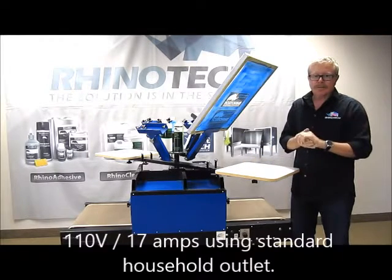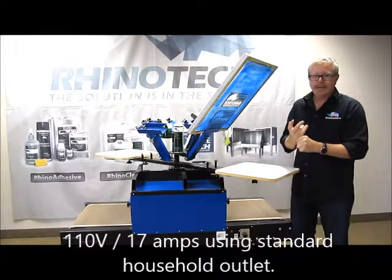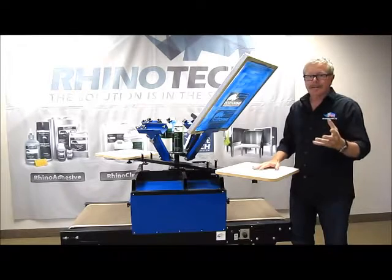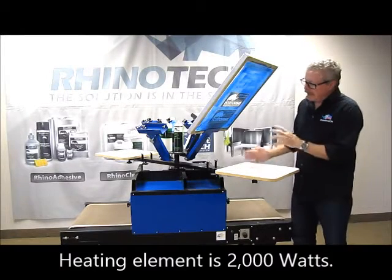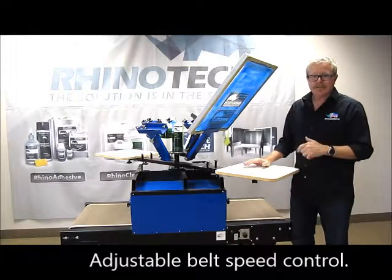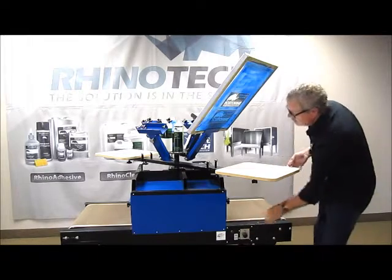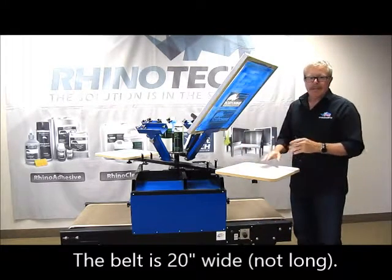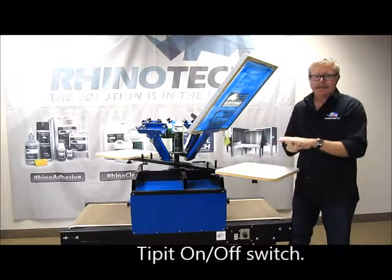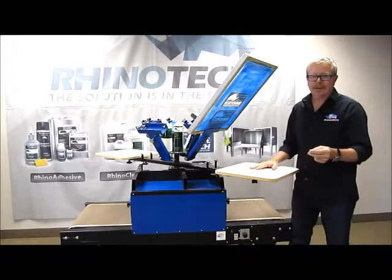This unit is 110 volt, 17 amps, so that you can use it in your household with a standard plug — not a big deal, also doesn't draw a lot. The element inside of the dryer is a 2,000 watt unit. It has adjustable belt speed control which is right here. It has an on/off for your heating element so that's just going to heat up to the maximum, and you're going to control how much temperature goes down on the shirt by the speed that the belt is actually traveling.